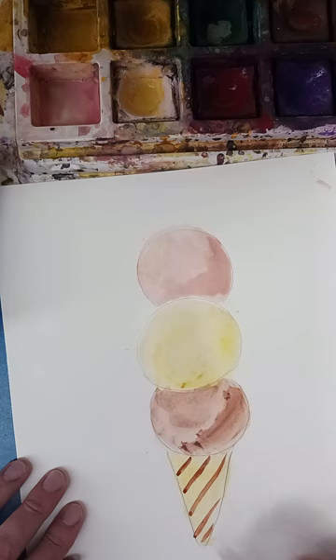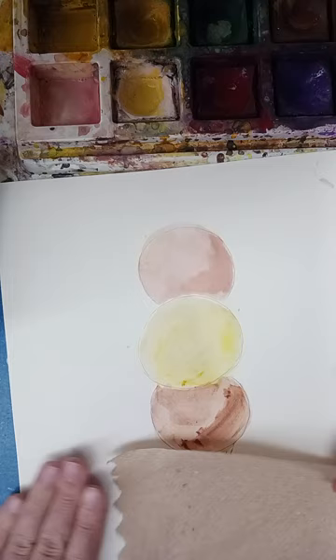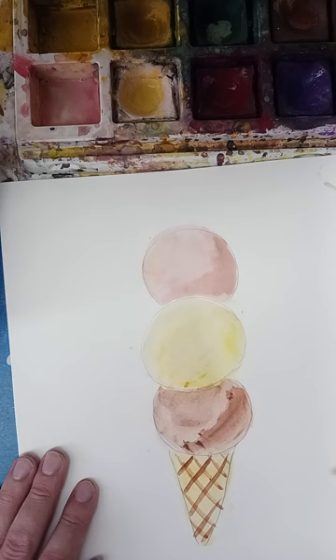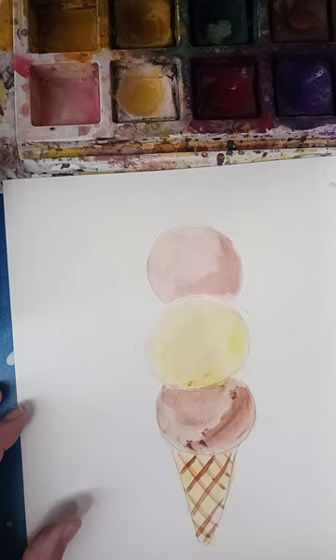Just take a paper towel, press it down, and it'll lift some of that off — or just don't put so much paint on your brush. The key to this texture is you've got to wait until your first layer dries, otherwise it'll all bleed together and you won't get those clean lines. Okay, that's our assignment.